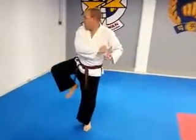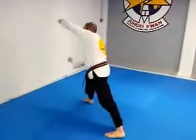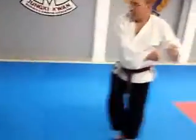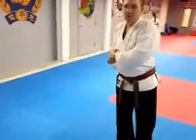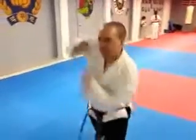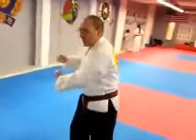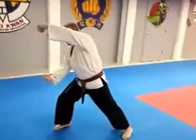Bring your right foot to your left. Set. On the left hip. C punch. Draw back. Bring the hands to the left. Then, setting on the right hip. Crescent. C punch. Bring the hands to the right. Setting on the left hip. Crescent. C punch.